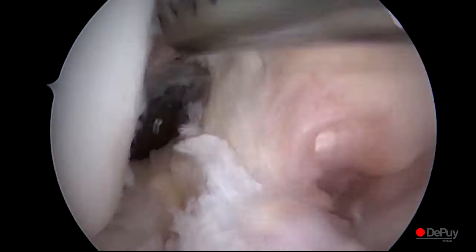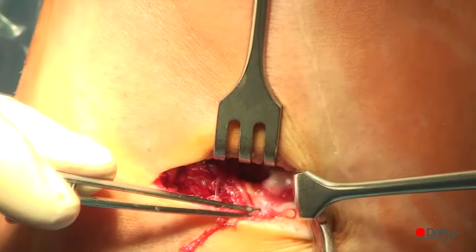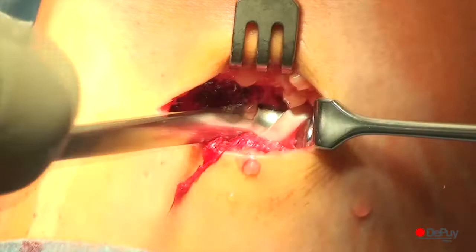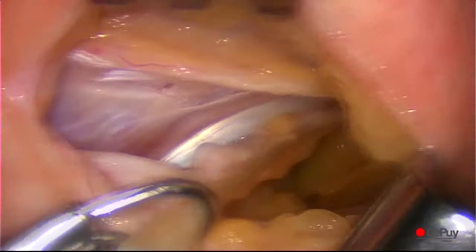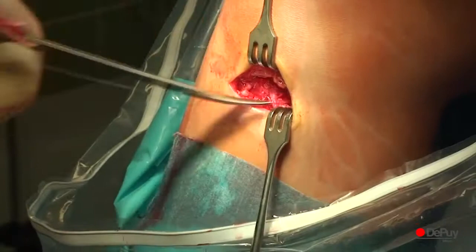In order to harvest the tendons, a skin incision is made at the level of the pes anserinus. After splitting the sartorius fascia, the semitendinosus and gracilis tendons can be identified, dissected and harvested with the tendon stripper. The remaining muscle tissue on the graft is removed with a rasp.